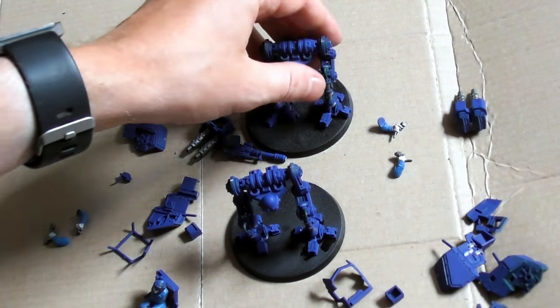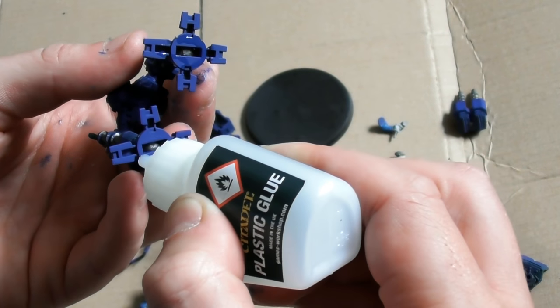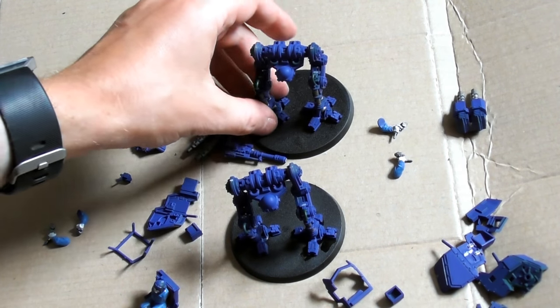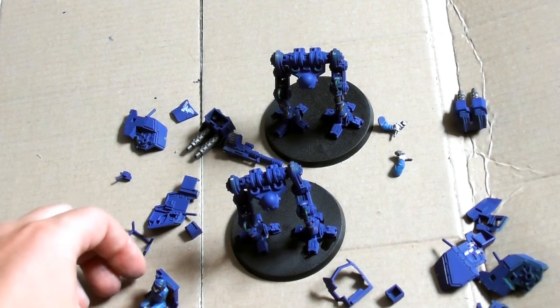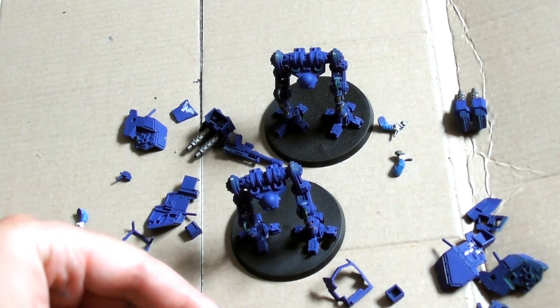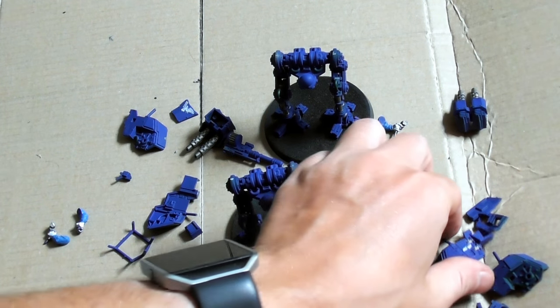The Scout Sentinel is not intended for extended frontline combat operations. Its open crew compartment allows the pilot to survey the battlefield but at the cost of making them vulnerable to small arms fire. To maintain mobility, the walker also lacks the fully armoured ferro-steel plating of a full-fledged main battle tank.